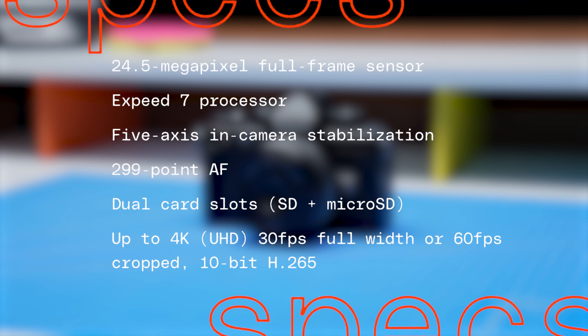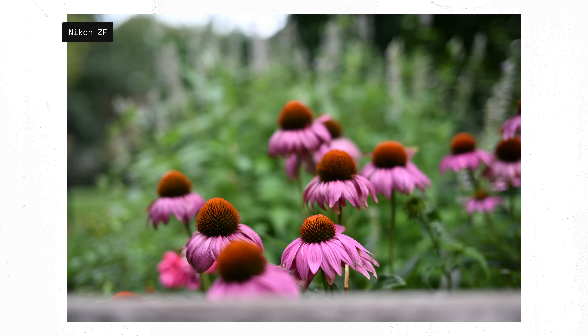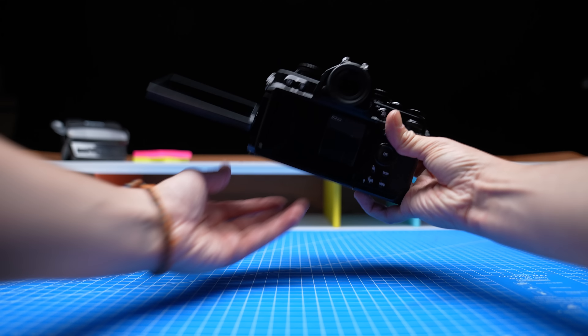It's a full frame camera. Images from the ZF are great — it feels like Nikon has finally hit its stride with color science and mirrorless devices. Nothing feels overly sharpened or too saturated. But none of that is really what matters most with this camera.